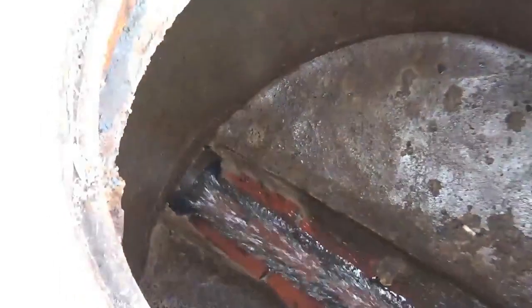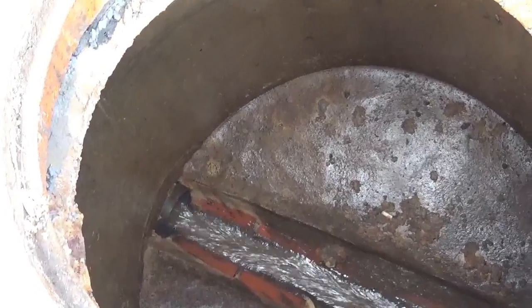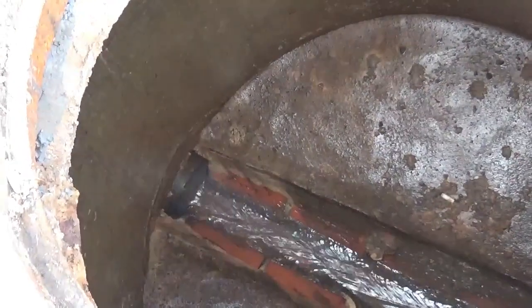This is where the hydro jet is trying to flush it out. You'll see here a nozzle shooting 20 gallons a minute at 4,000 psi.